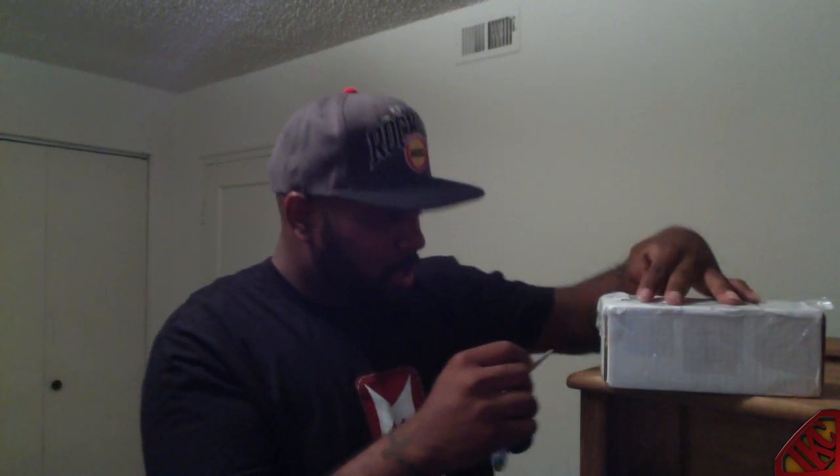Alright, first tool — keys. Okay, that was a little hard, but you know what, I don't want to break this, so I had to go with the next best thing. Alright, looks like — yeah, you see me cutting into it like a turkey, right? Alright, that was the first time I ever ripped this thing off.